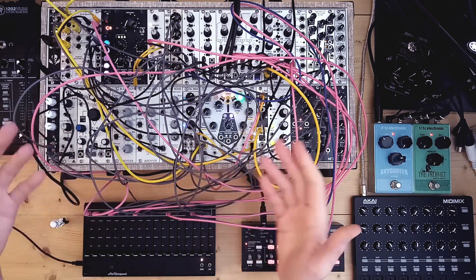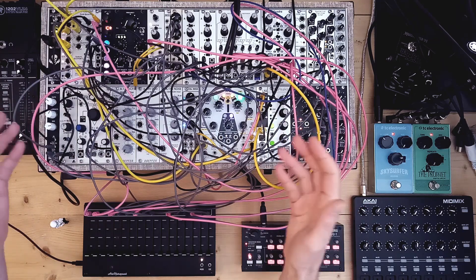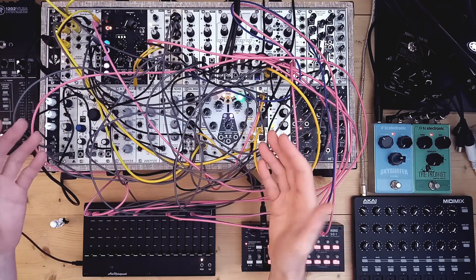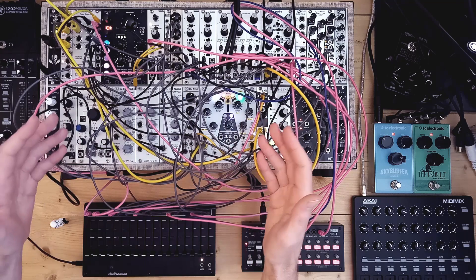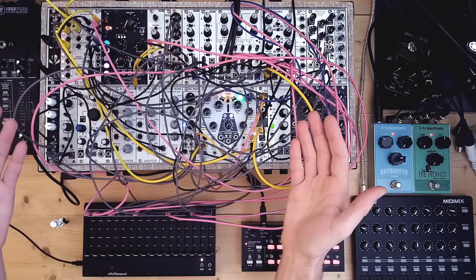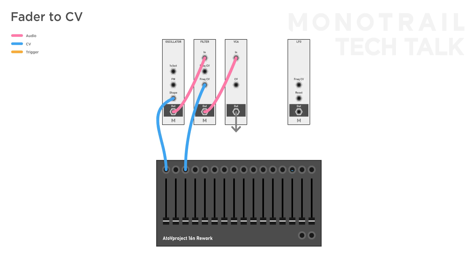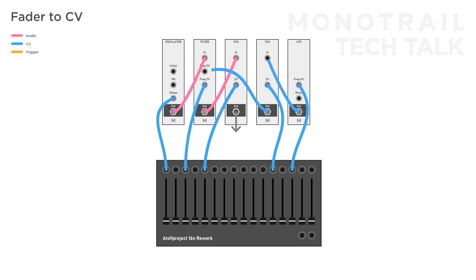But first things first. The reason why this works so well in modular format is because everything within the modular is controlled with the same analog voltage. There's no need to set up MIDI messages or anything like that — you can just take a cable, plug it in and control something. You can directly patch the fader outputs to CV inputs on modules like the cutoff of a filter, wave shape of an oscillator, or the frequency of an LFO. You can also patch it to a VCA to control the volume of a sound or the amount of modulation passing through it, like the amount of LFO to a filter.